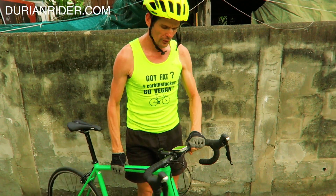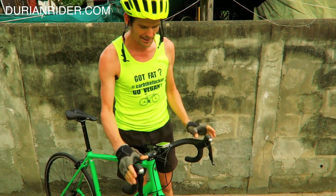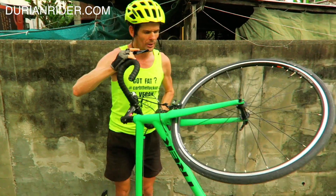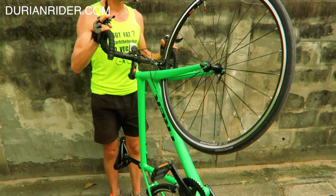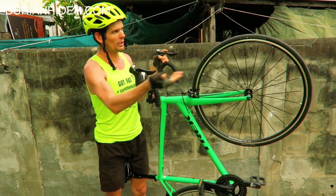It's great. It's got full 105. I like the 105 because it's got the good tyre clearance — you can run 28s in this. When I first bought one a couple years ago it came with 23s, now we've got 24s. We've got tubeless ready rims. It's all good.